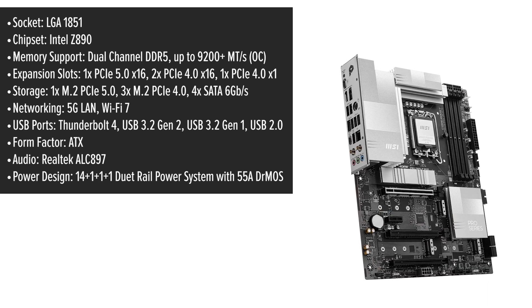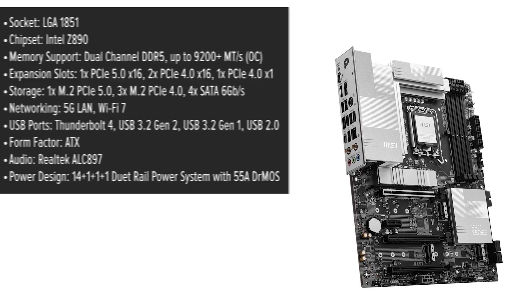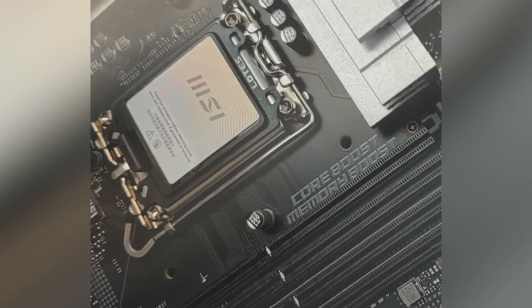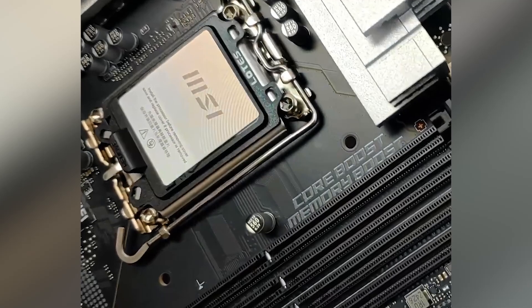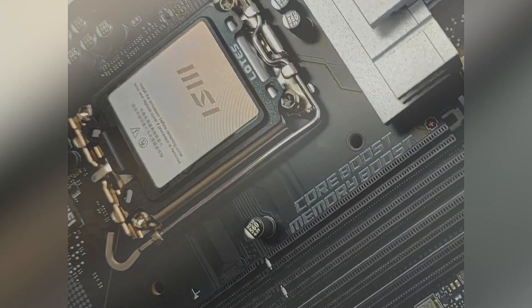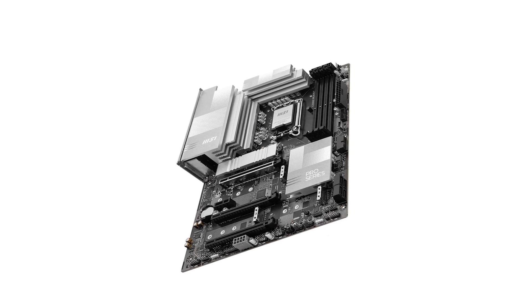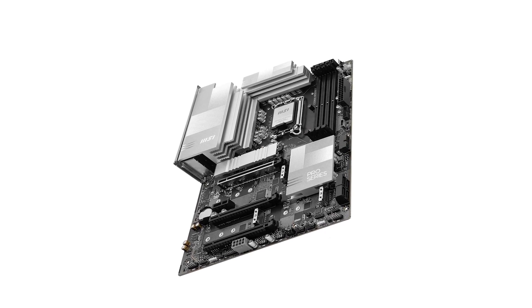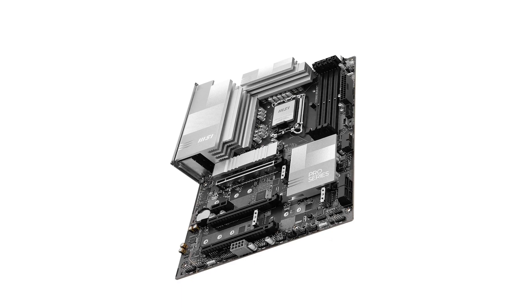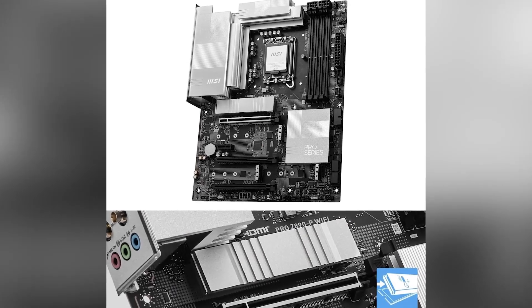Some standout features include Wi-Fi 7 connectivity — experience blazing fast wireless speeds with the latest Wi-Fi 7 technology, offering a maximum transmission speed of 5.8 gigabits per second, 2.4 times faster than Wi-Fi 6 or 6E. The 5G LAN port ensures a stable and high-speed wired network connection, ideal for gaming and professional use.